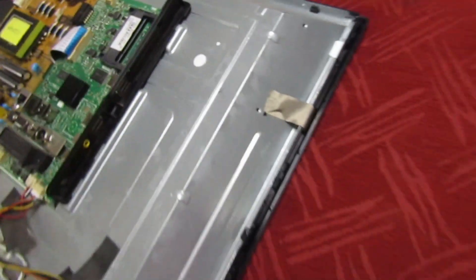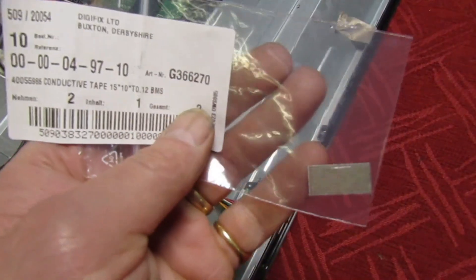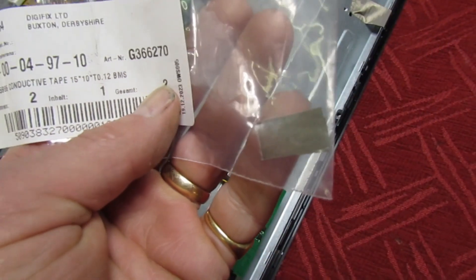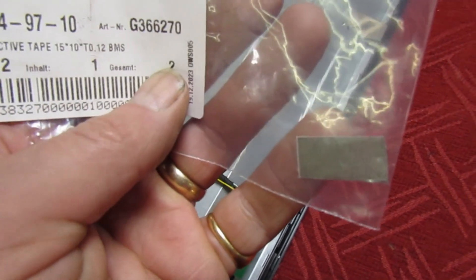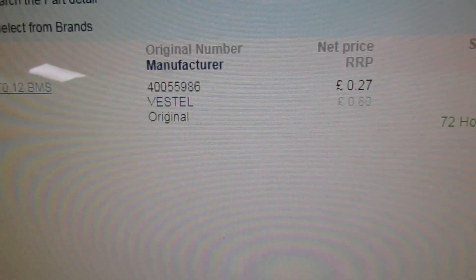Now, you can buy them on their own as a spare part. We've got one here — they come in lots of different sizes depending on the model of the TV. That one there cost 27 pence plus VAT.